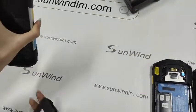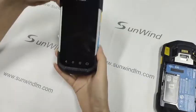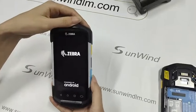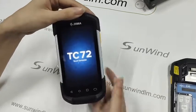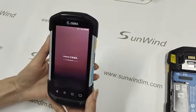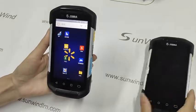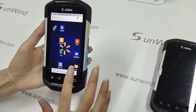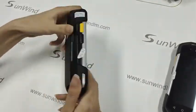Let's check the last one. Open the device. This is a TC72. It can work smoothly. Succeed.